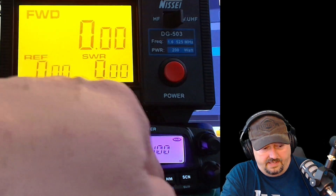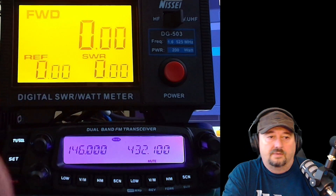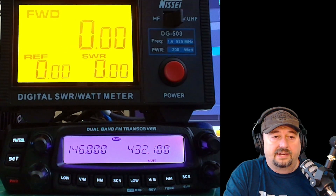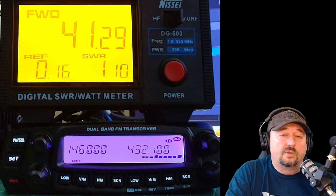Now what we're going to do is we're going to go to high power on both of these. We try 2 meters first and we get 50.259. The rating here should be 50 watts, so it's a little bit higher for a change. Let's go over to 70 centimeters — this is supposed to be 40 watts — and we are at 41.29.